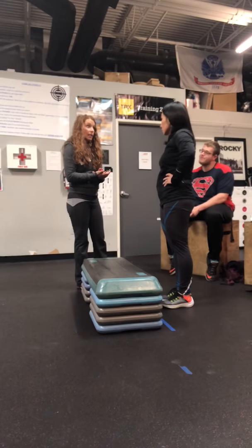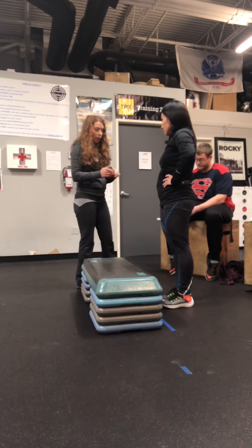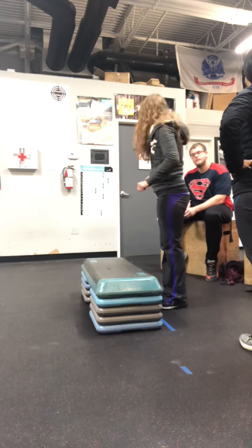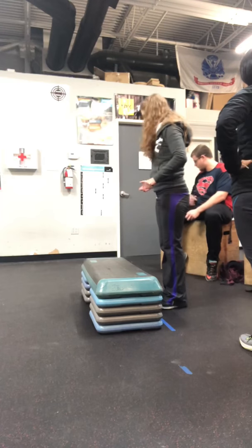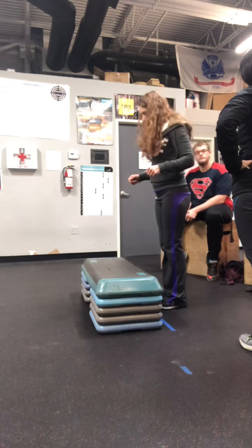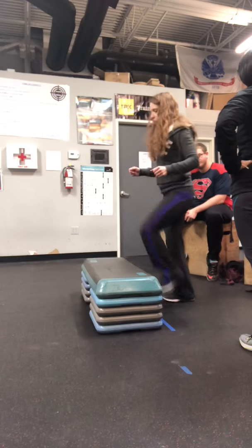At a cadence of 96 beats per minute. Let me show you what that looks like. I'm going to have you standing behind the step and then I'm going to turn the metronome on. It's going to be right, left, right, left — or however you want to do it: up, up, down, down.